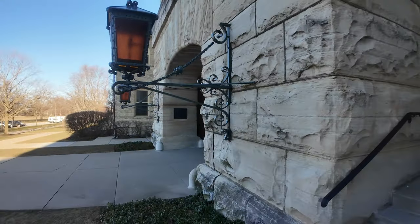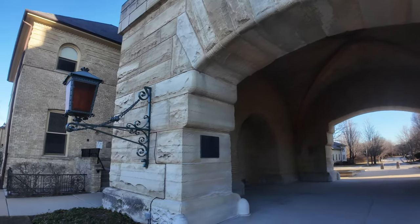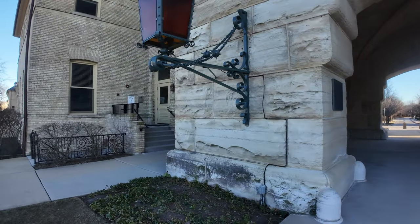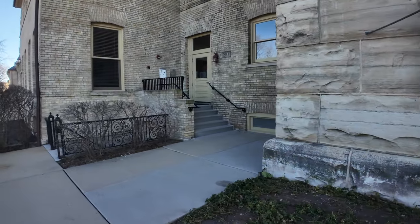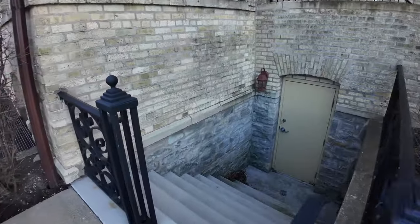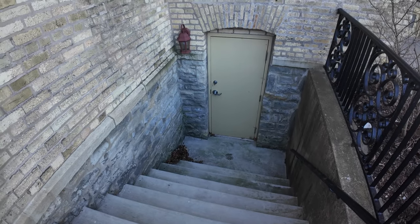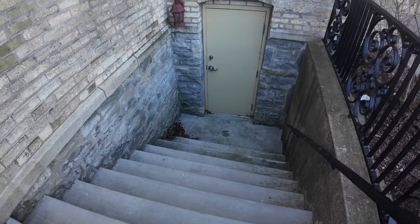Look at these lights, how massive they are. Let's see if there's an entrance down here. There's one on both sides. Check the other side. Up here is an address. This looks like the one — this is definitely like a utility door.